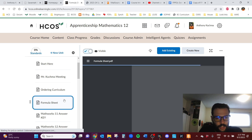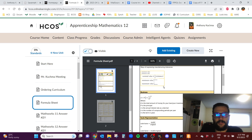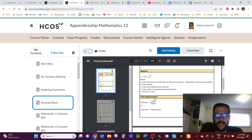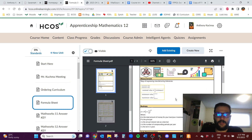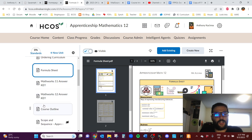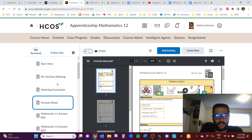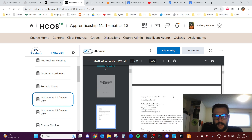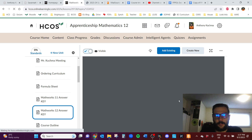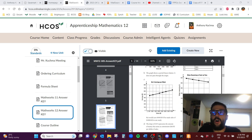There is also a formula sheet you're allowed to print off and have access to at all times. It covers tolerance, finance calculations, scale, surface area and volume formulas, Pythagoras, and conversions — really helpful stuff. Also, for whatever reason, neither the MathWorks 11 nor MathWorks 12 workbooks include an answer key in the back. Instead, the answer key is a separate document available on the course page. There are some mistakes, but it's mostly good, and if you find a discrepancy you can come see me on Zoom.